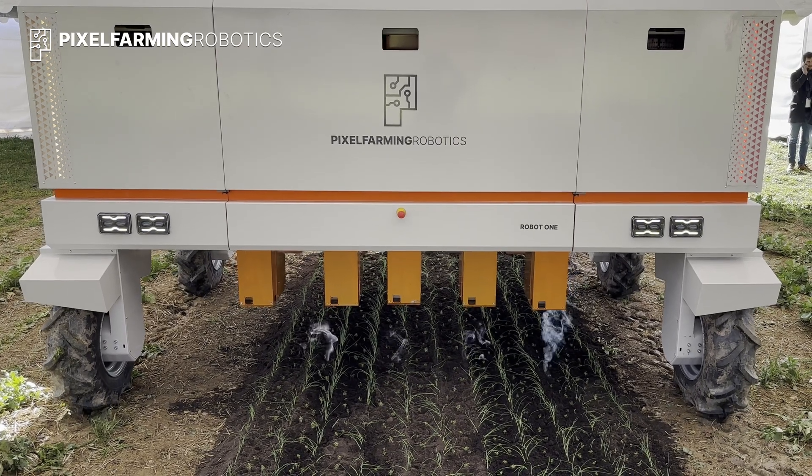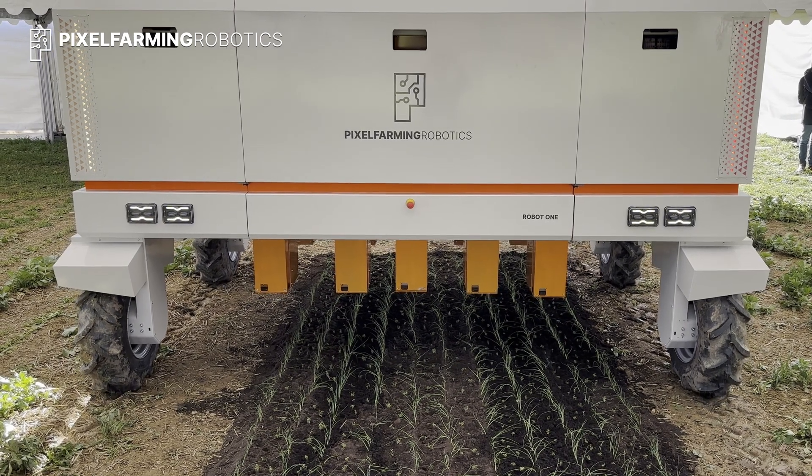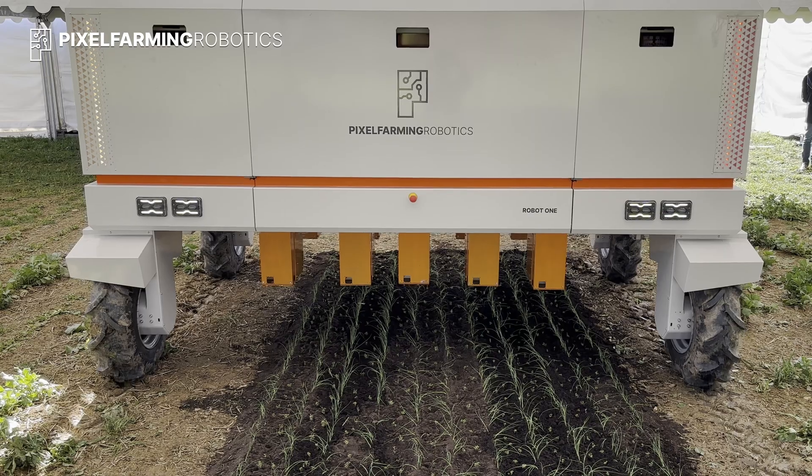You can try out robot one on your own field and see for yourself. Start smart farming today.